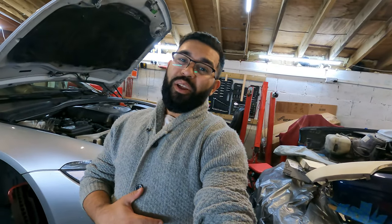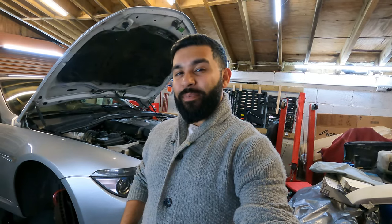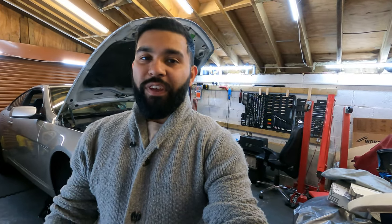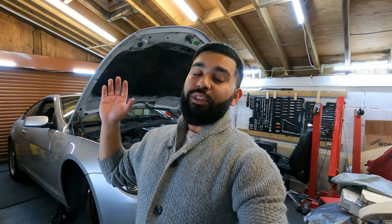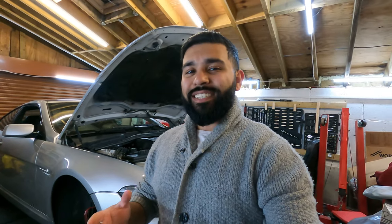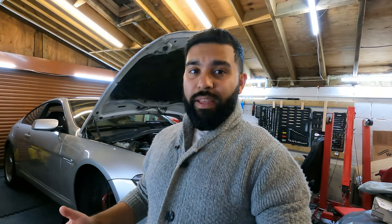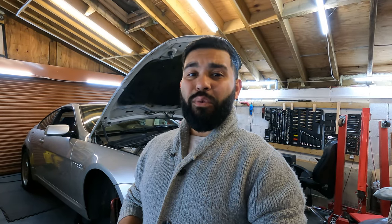It feels good to be in scruffy clothes because that only means one thing — it's time to do some work on my own cars. Fingers crossed this all goes to plan. I've got my six series and I'm looking to do the front brake discs and pads. I ordered these parts quite a while back but with the wedding and everything going on, just haven't had time. The parts are from Autodux.